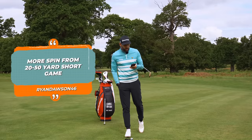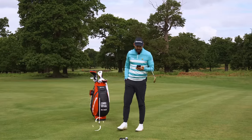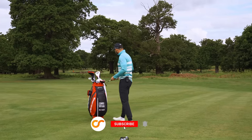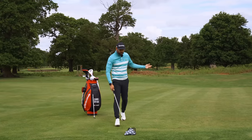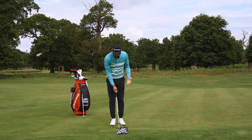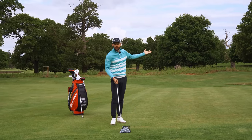Ryan Dawson, 46, wants more spin from 20 to 50 yard short game. There were a lot of questions requesting how you get more spin on these shots. It's a difficult shot because unfortunately the reality is that many of us don't play golf courses that are conducive to spin.